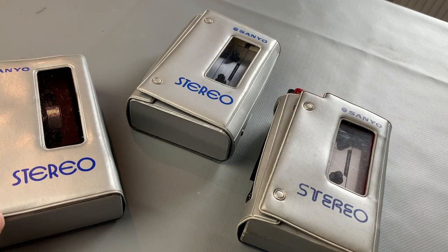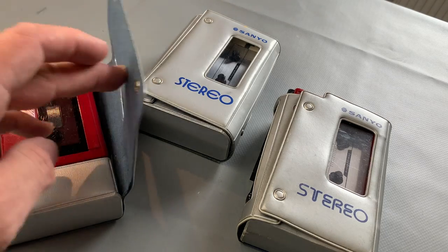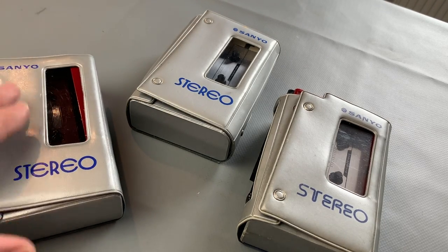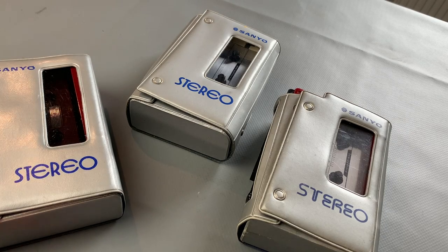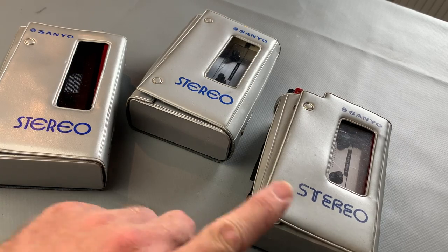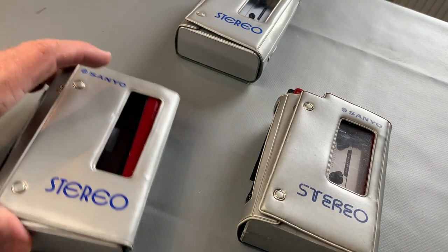Originally these would all come with headphones, an instruction book, carry strap, all that kind of stuff. They've got a nice little case - they're all beautiful sort of form-fitted vinyl cases. You can see that two of them are basically the same, but the later one has got a different logo on it.